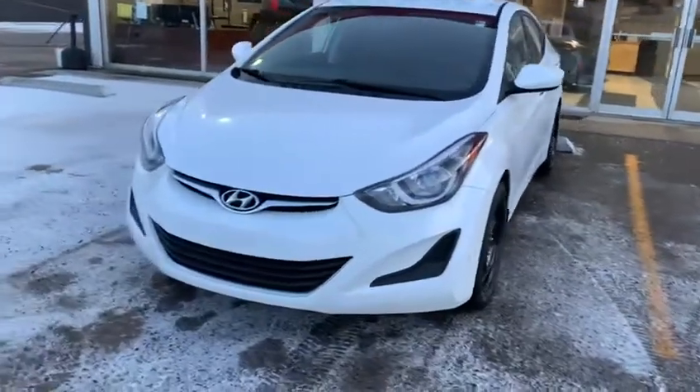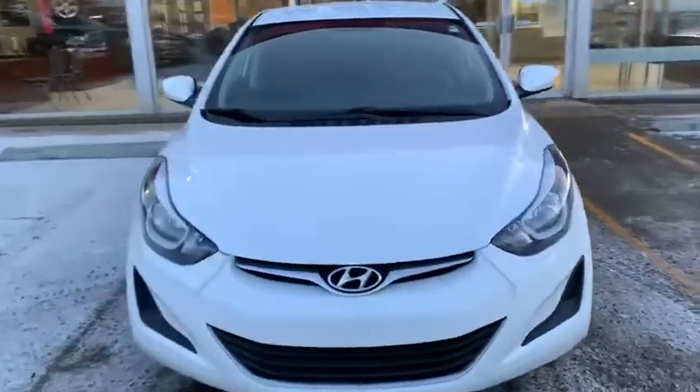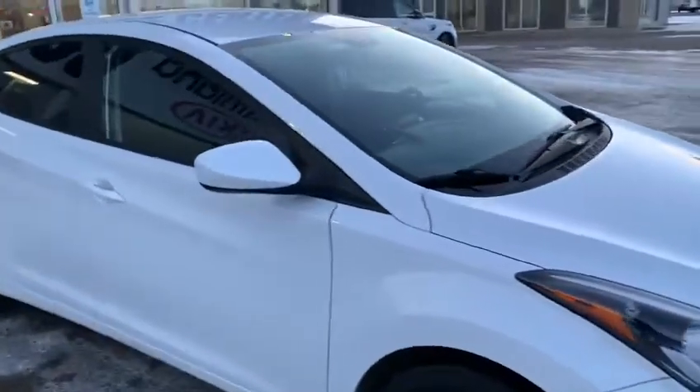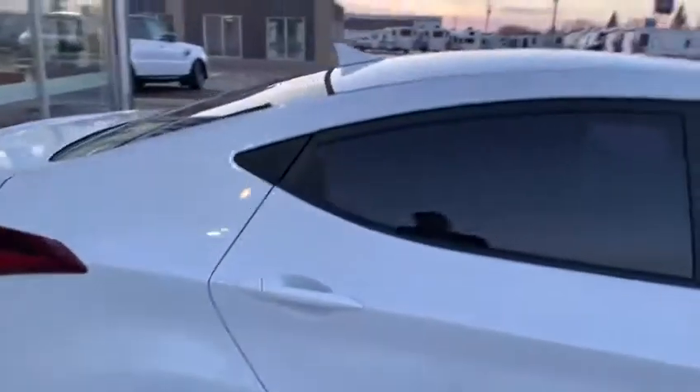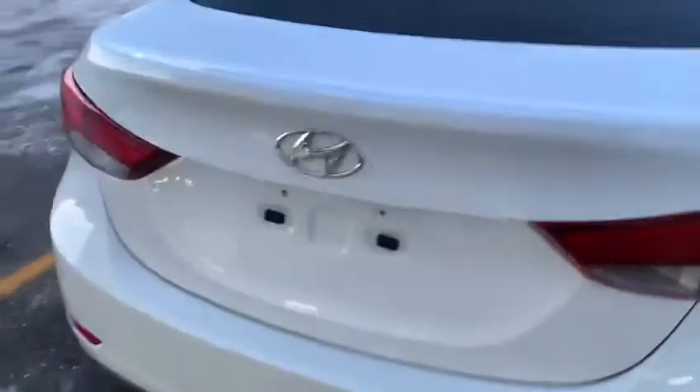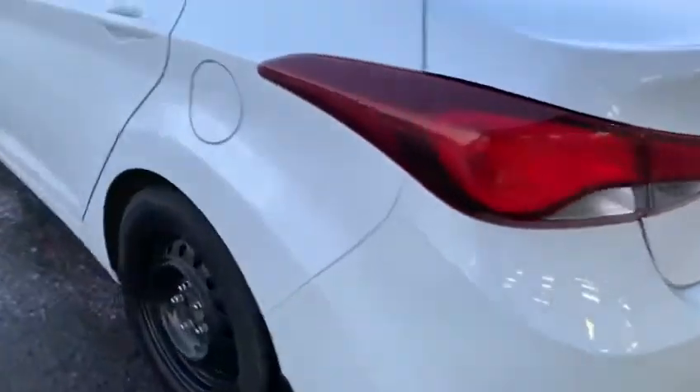I'm Josiah and here at Southland Kia we have a 2015 Hyundai Elantra manual. This car is so cool. Very slick design with the shark fin on top. Really nice tires, great for the winter conditions.